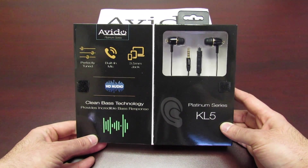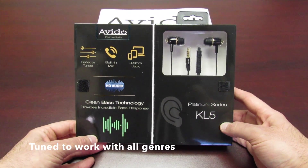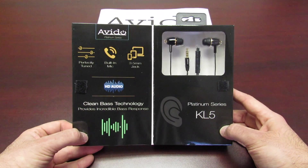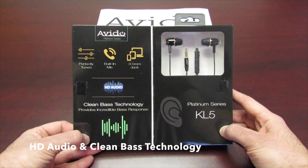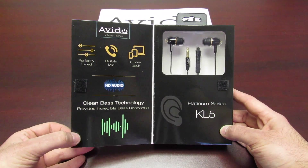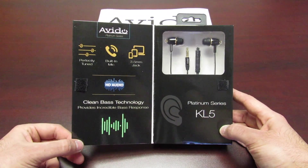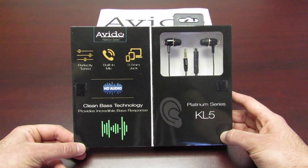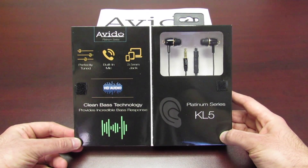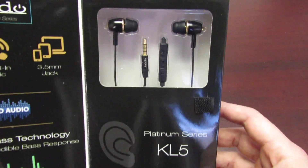They are perfectly tuned for all sorts of different audio preferences — whether it be jazz, rock, pop, rap, whatever it may be. We include HD audio and clean bass technology, and what this does is it has a chip in there to perfectly tune and balance the music the way the artist intended it to be, and it really does sound fantastic.